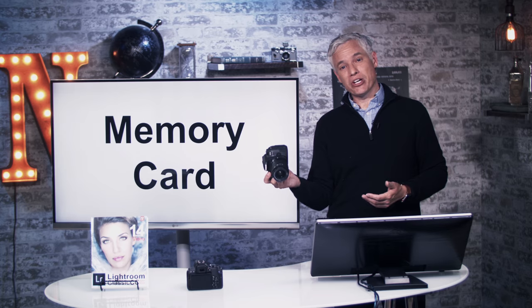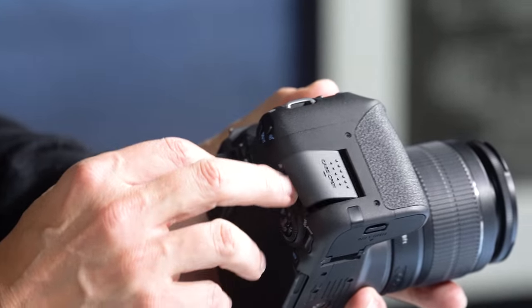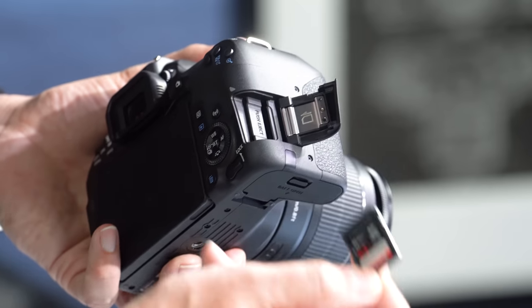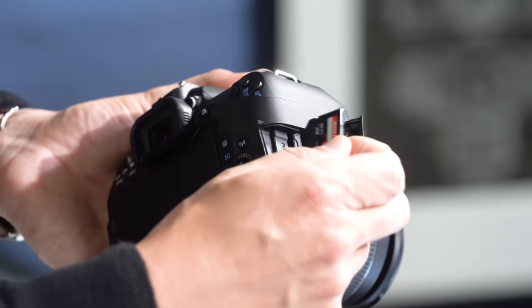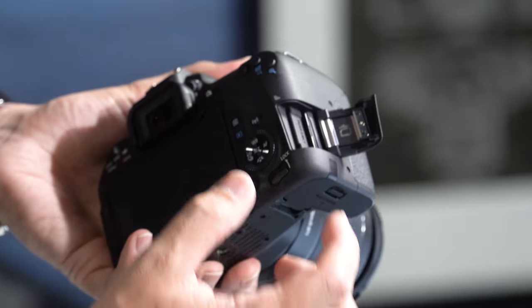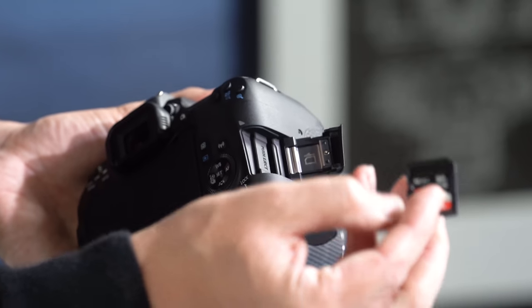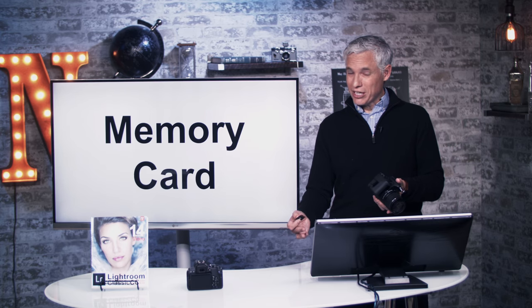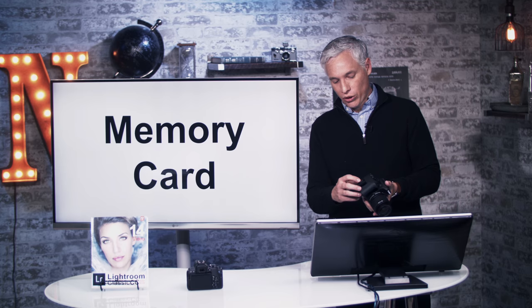This camera has a memory card that is like your digital film — it is not like your smartphone that has memory built in. You have to always have a separate SD card that you buy separately. Just pull the little door back and flip it open; when you put the SD card in, it'll click in place. To remove it, push it in and it will pop out. SD cards store different amounts of pictures, but anything in the range of 64 gigs up should be fine. A 32 gig card is okay too, but I like to have extra capacity.